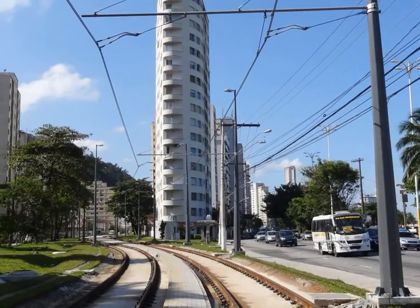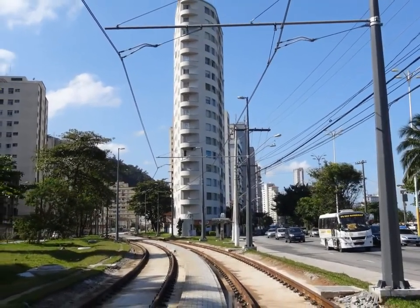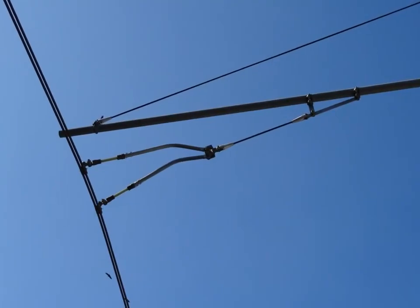In 2020 I continued working as an overhead wiring technician.